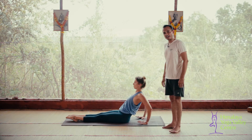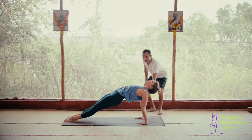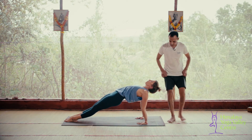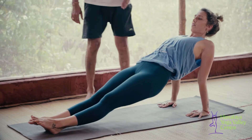Inhale, raise your hips off the floor. Try to place your toes down on the mat, opening the chest. Keep the neck aligned with the spine. Hold it for five breaths, elbows straight. Make sure you are engaging your joints.